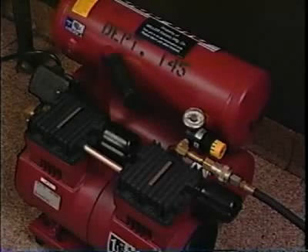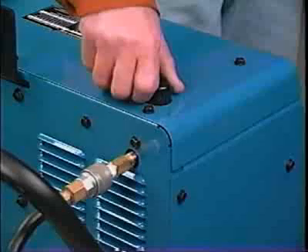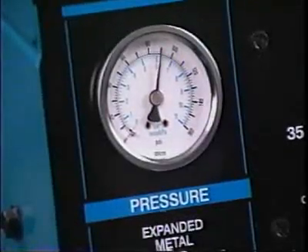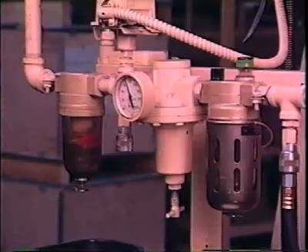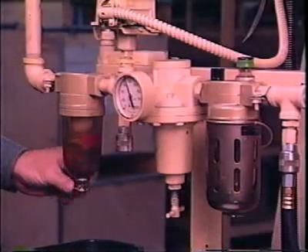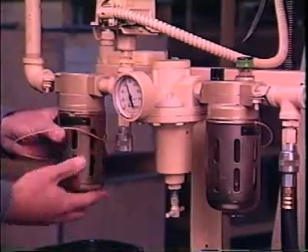Air plasma cutting and gouging requires a regulated supply of compressed air. To protect the regulator it is sometimes mounted within the power source enclosure. Pressure will vary from 50 to 90 PSI depending on the plasma system in use and the torch lead length. The compressor must have adequate capacity to maintain the required pressure during the duration of the cut. Clean, oil- and moisture-free air is vital to the process and to the life of consumables. Servicing the air filter regulator should be included in your maintenance schedule.